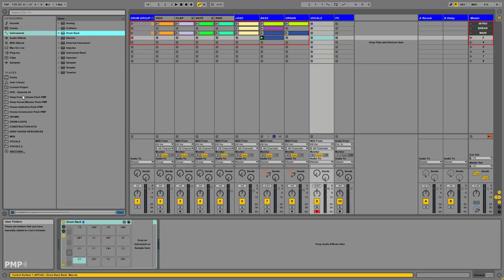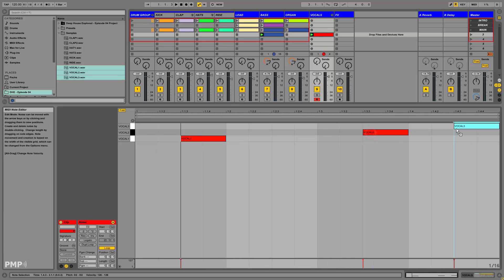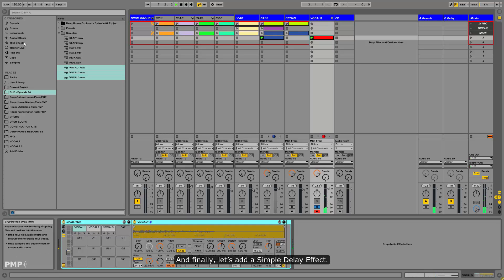Now let's add a new drum rack for our vocals. The vocals will play a simple offbeat pattern. Add some reverb on them. And finally, let's add a simple delay effect.